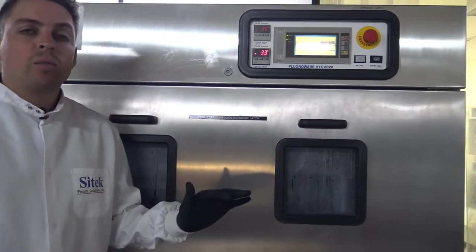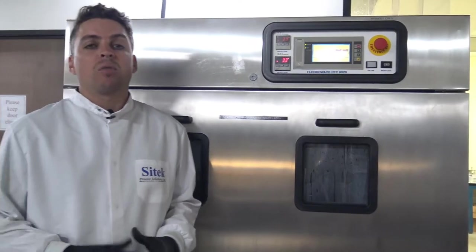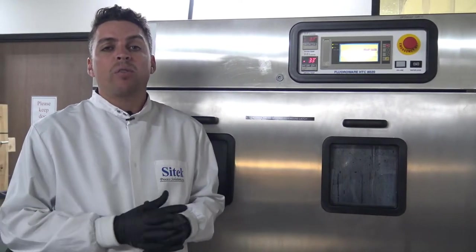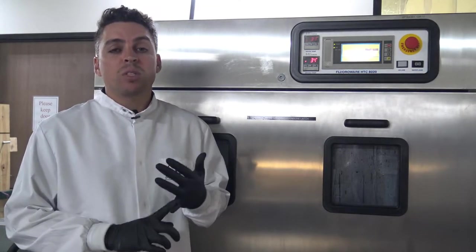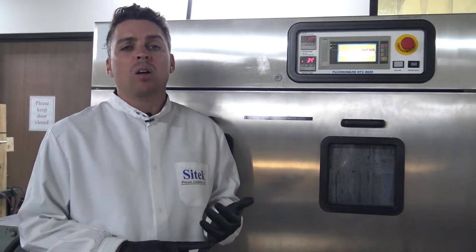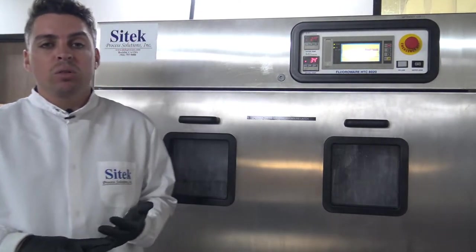In addition to providing refurbishments for the HTC 8020 box washer, Cytec also has the ability to refurbish a variety of tools used in front end wafer process manufacturing. Those include spin rinse dryers — specifically Semi Tool and Vertec, which are our specialty — as well as a variety of metrology tools such as profilometers, thin film measurement tools, stress tools, particle counters, and a variety of others found on our website.